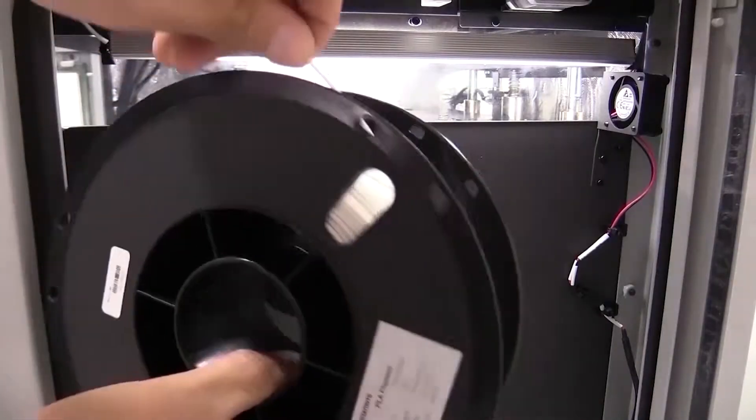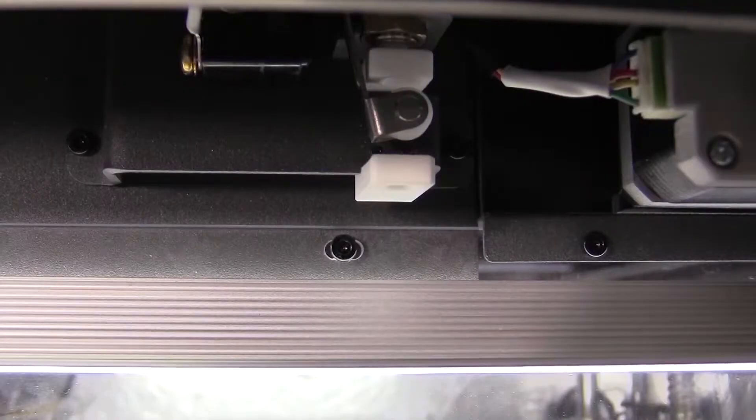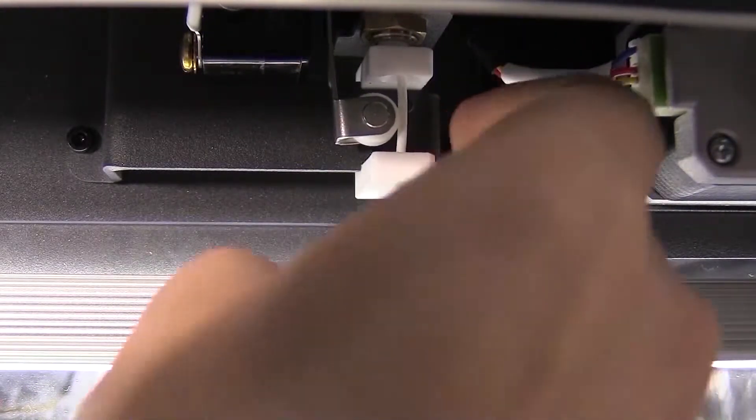Then load it from the right side of the printer. Insert the filament through the white hole as shown in the video, then push it until it gets out from the white tube.